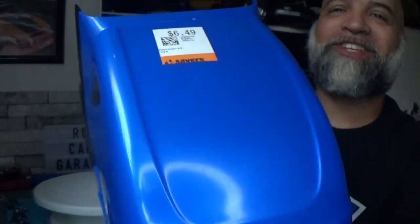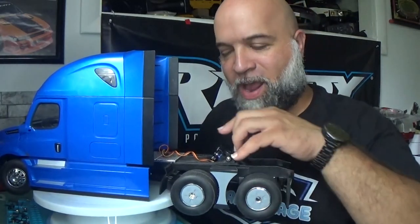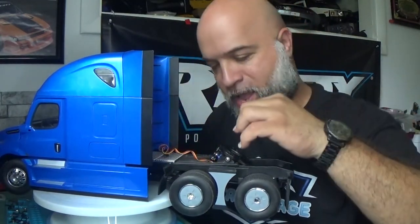Welcome back to RC Car Garage. I found this gem at the thrift store for a grand total of $6.49. As soon as I saw it, I said I have to take it with me. What caught my eye was the back — I saw this wire and looked at the fifth wheel and saw there was a servo. This is the 1/16 scale Die Cast Masters Freightliner Cascadia.